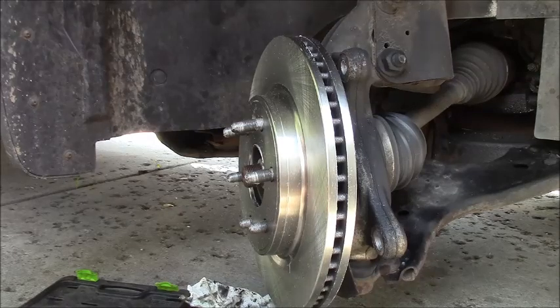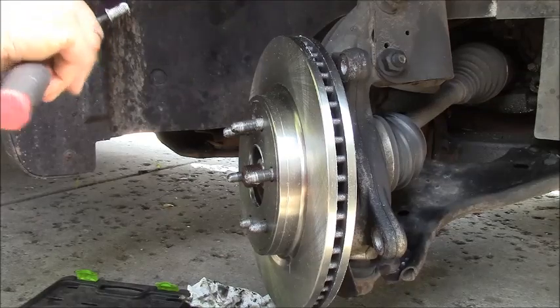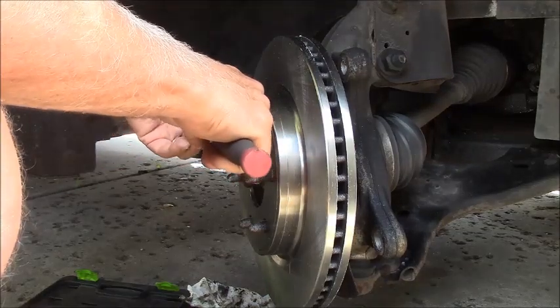Make sure you line up that alignment screw hole again. That did have a little anti-seize on it so I'm going to touch that again - it was tight but it came out nice. Now we're going to try to put the bracket back in.